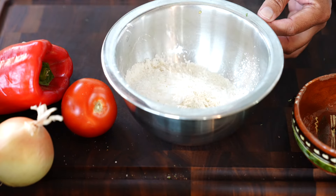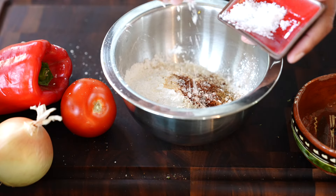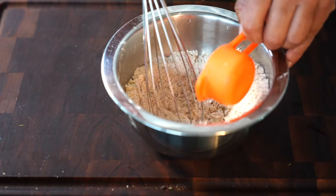Now it's time to make the masa batter. You're going to combine masa harina, cornstarch, cumin, garlic powder, chili powder, and a little lime zest. Add cold water and mix until you get a nice smooth texture.